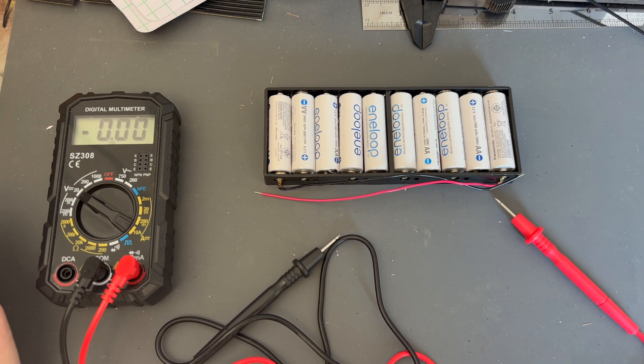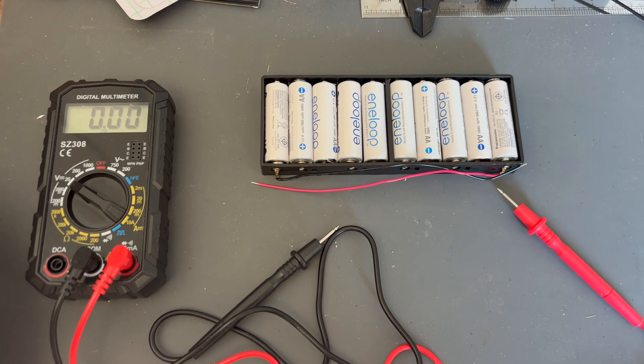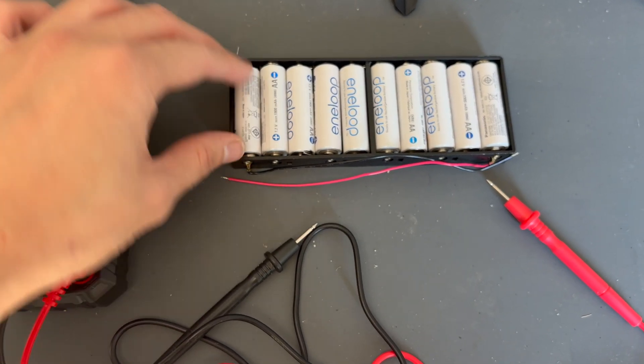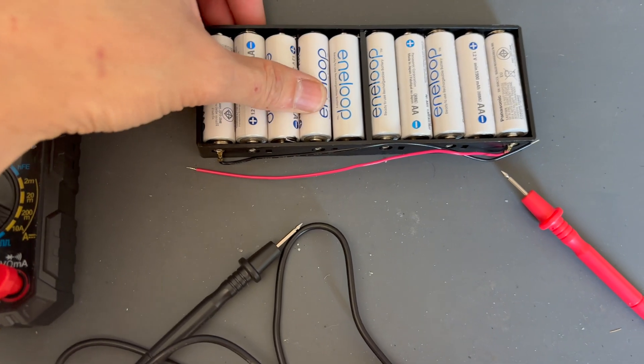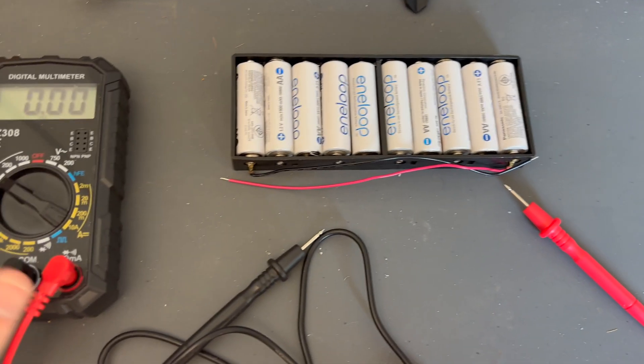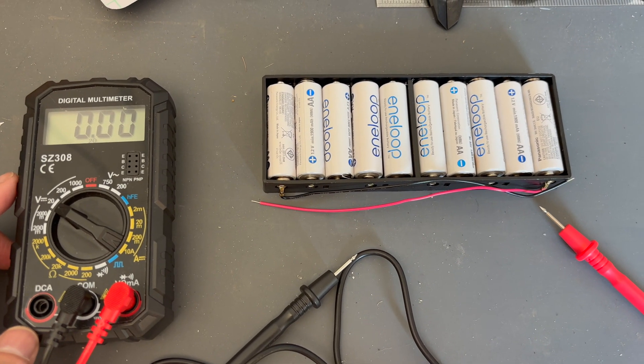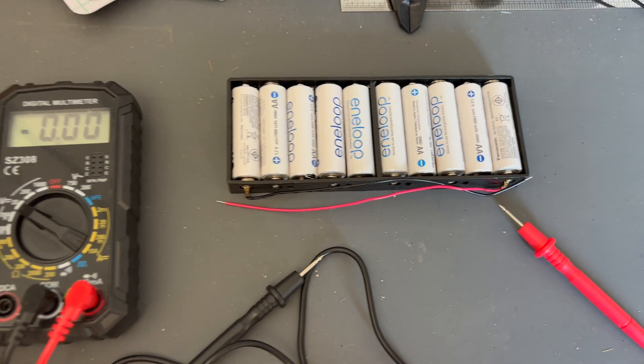Hello and welcome back to the Toolshed. Just a very short video today. I have a lot of these rechargeable AA batteries from Enerloop and I don't really use them that often, so I thought — I have a lot of 12 volt gear — can I turn all these batteries into a 12 volt battery?